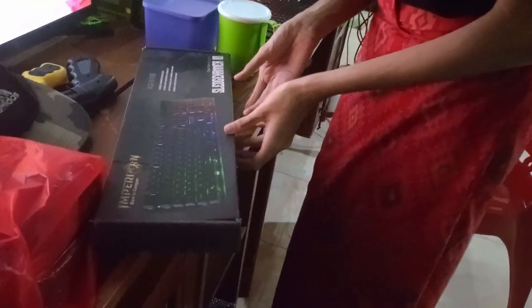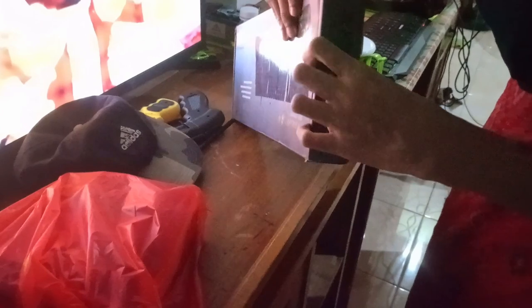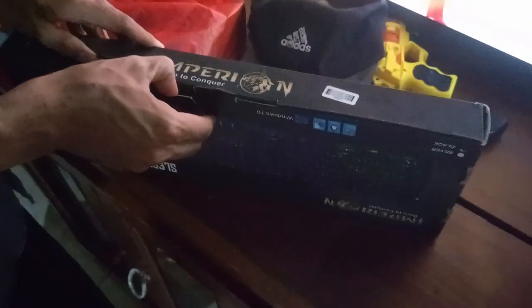Oh wow, it's attached — oh wait, it's not attached, it's still in there. There, now I don't need to have any problem with my old current keyboard. Now I finally have this. I don't open this — oh god, this is my first time unboxing this, so I'm gonna let my brother do it this time.